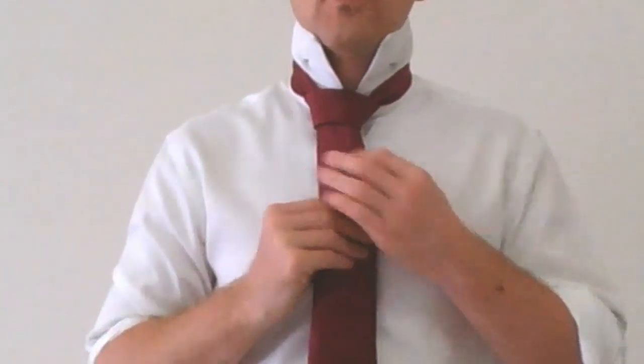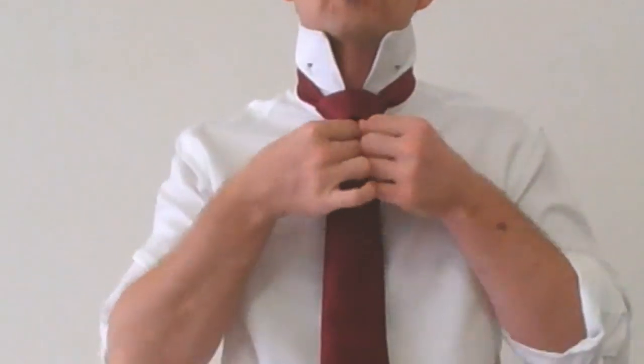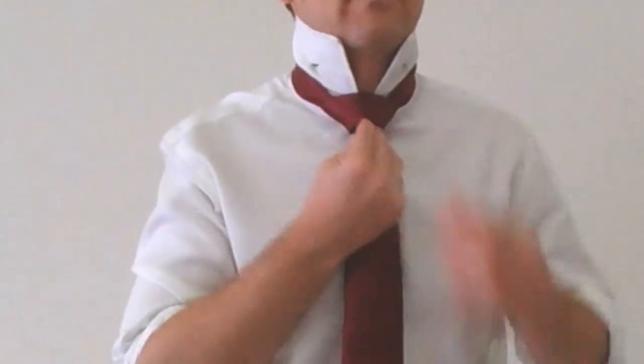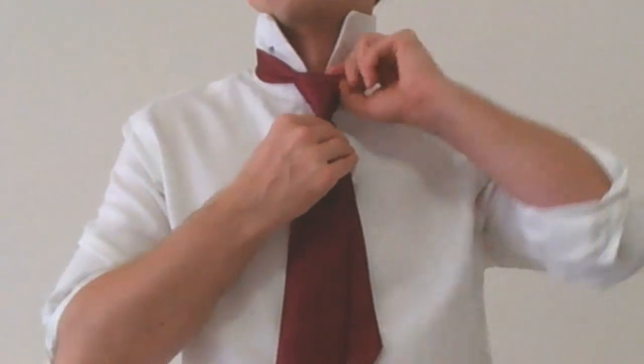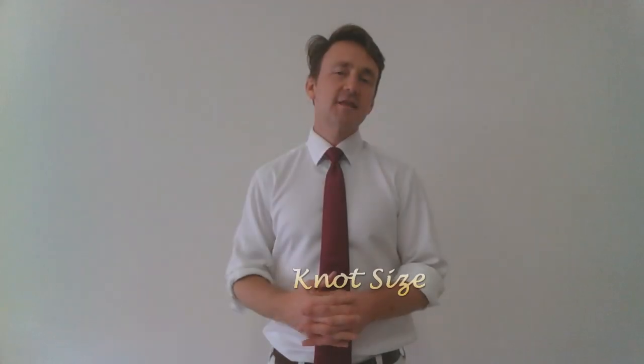From here you can do any number of things with a full Windsor — you can just tighten it up and leave it without a dimple, or you can create a dimple. I like to pinch that fabric together up underneath the loop, then reach behind and grab the fabric making up the blade of the tie, and start to pull up from the back — that'll tighten the knot. Once done, give it a quick shape, and with the length correct I can bring my collar down and I'm ready to start my day with a full Windsor.